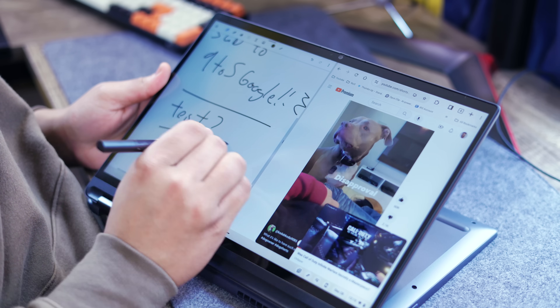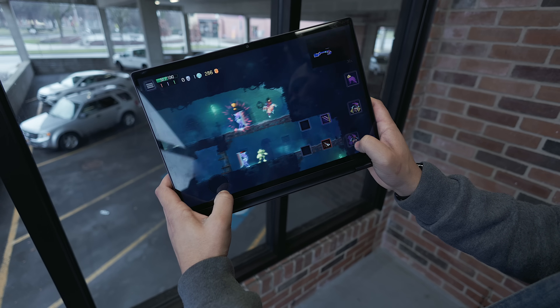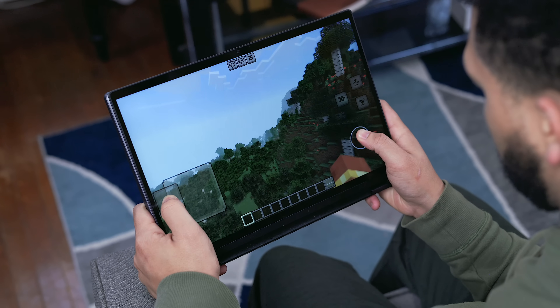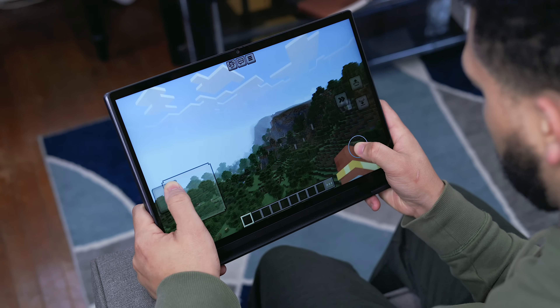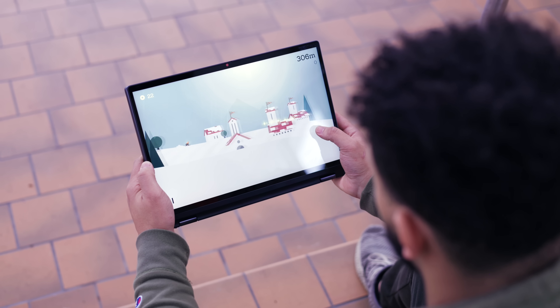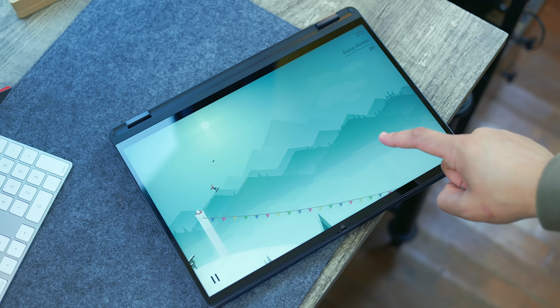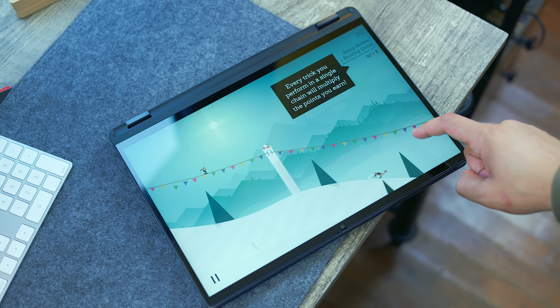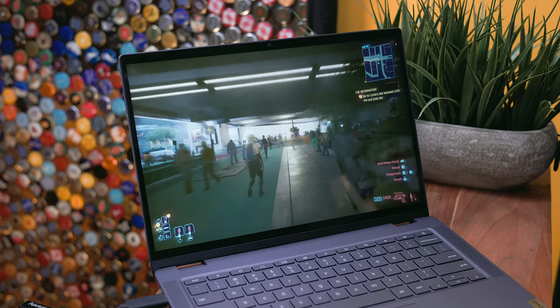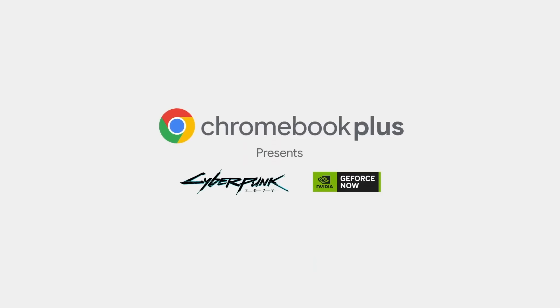To my surprise, even gaming was a solid experience. You can play web-based browser games as most people do on Chromebooks, but with the Play Store you get access to almost the entire library of Android games. Games like Minecraft, Star Wars: The Old Republic, Alto's Adventure, Limbo, and Dead Cells all ran well with maybe a frame drop here or there. However, some more intense mobile games like COD Mobile crashed constantly, so not all Play Store games work here.